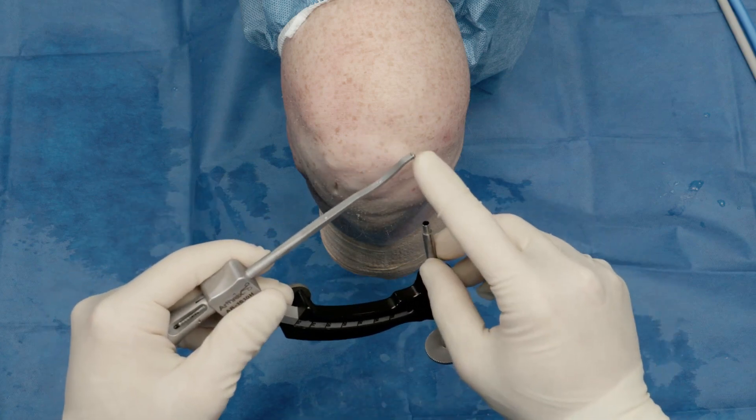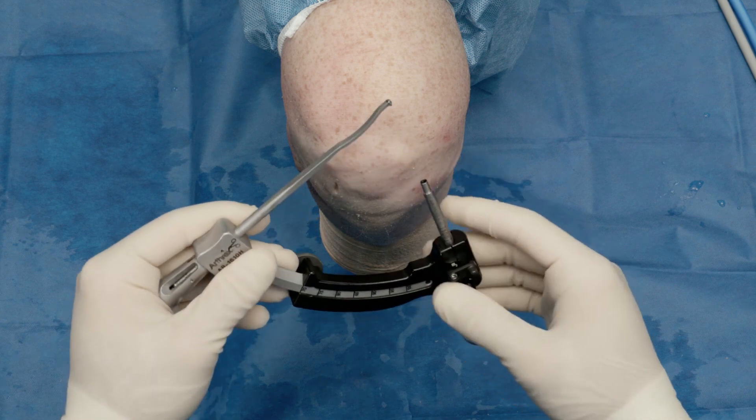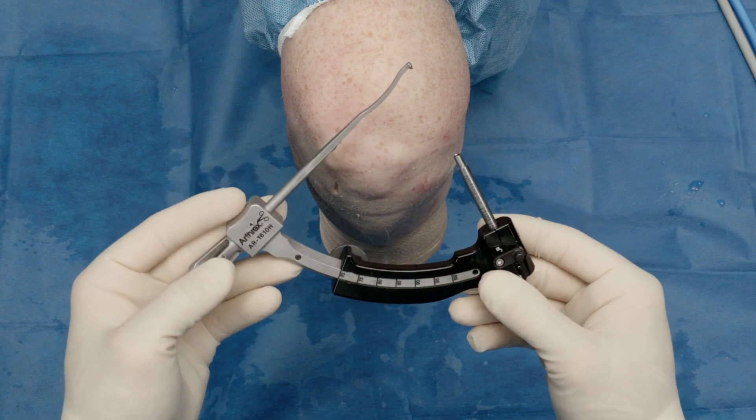My name is Aaron Kritsch and we're very excited to demonstrate today our technique for medial meniscus transtibial root repair.